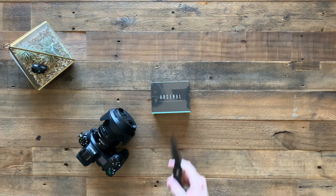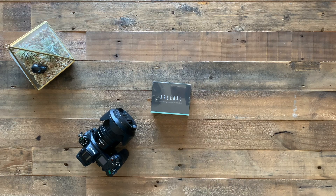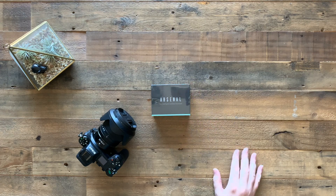Hey guys, this right here is a fun little item. This is called Arsenal — it is the intelligent camera assistant. Unfortunately, we've been inundated with Instagram ads for this for the last maybe year, as my wife and I have started taking quite a few pictures and posting them through Instagram. So I'm sure they just wanted us to buy their stuff, which we finally gave in and purchased the Arsenal.